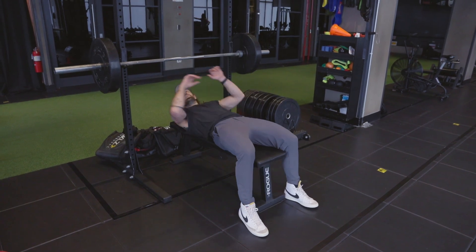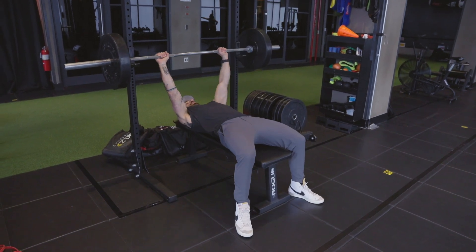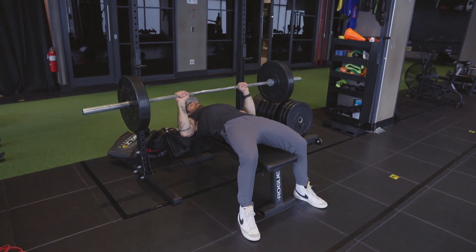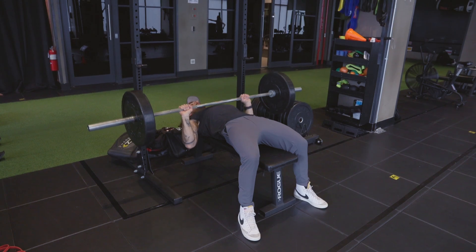Leg drive, proud chest, 45 degree elbows. Barbell bench press: leg drive, proud chest, 45 degree elbows — down to the diaphragm, straight up.